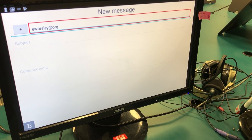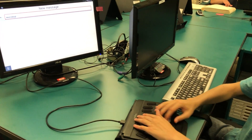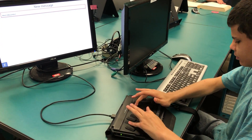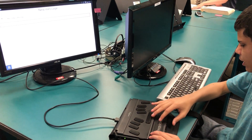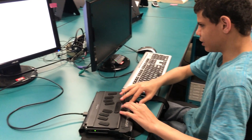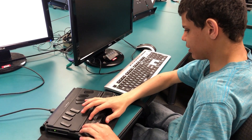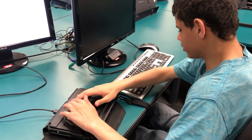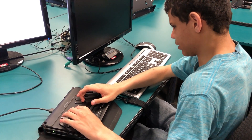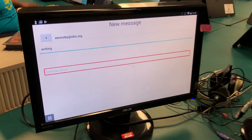After entering the email address, press down on the outer key and it will say 'Subject' — click on that. We're just going to put the subject as 'writing', and there we go. Then go down.